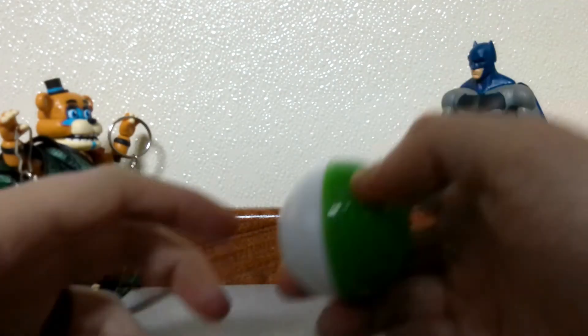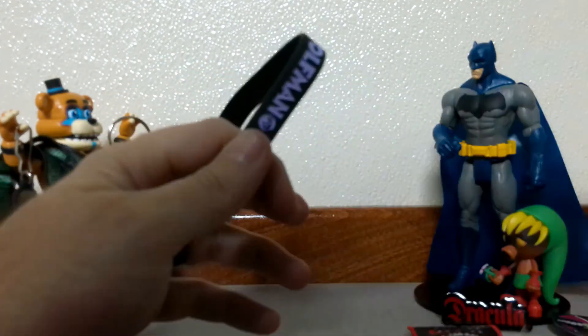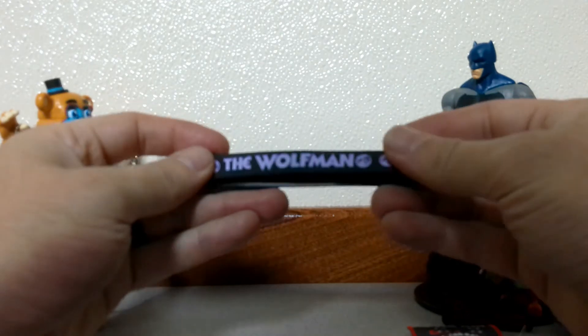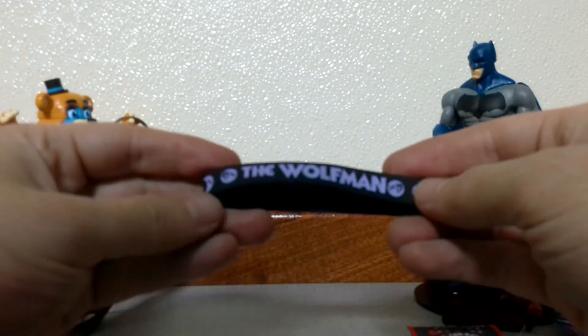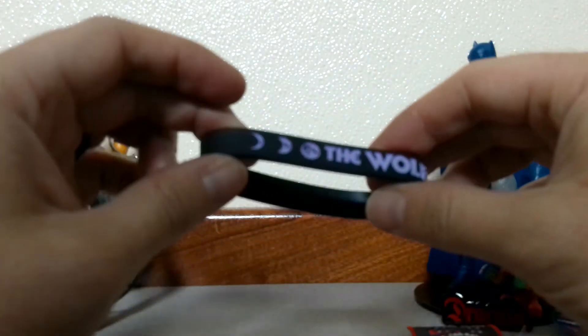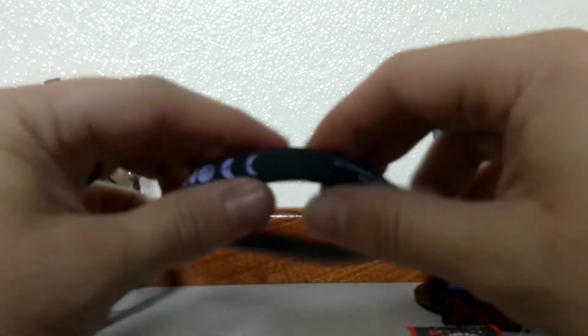Alright, last one. This is a Livestrong rubber bracelet that says the Wolfman. So the last two things were the Wolfman. It's actually pretty nice — it has the Wolfman with the phases of the moon, all in purple as well.